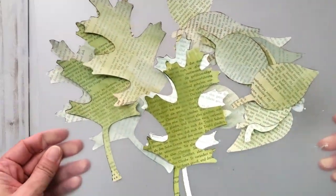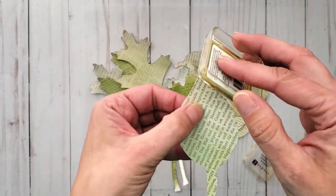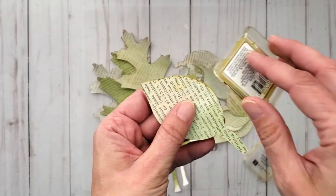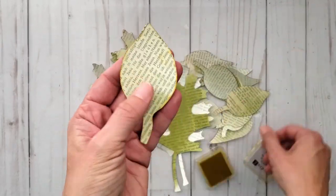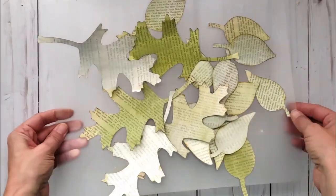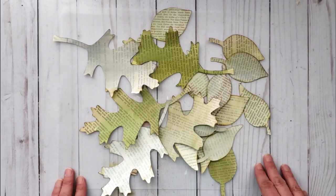I have all the desired shapes and sizes of leaves cut out. I'm going to distress the edges of the leaves with some mustard yellow ink — this part is optional. It just adds a little bit more color.